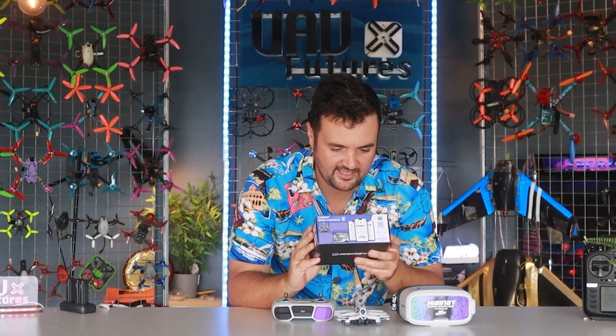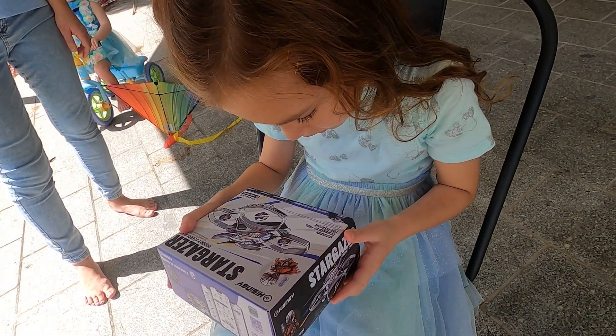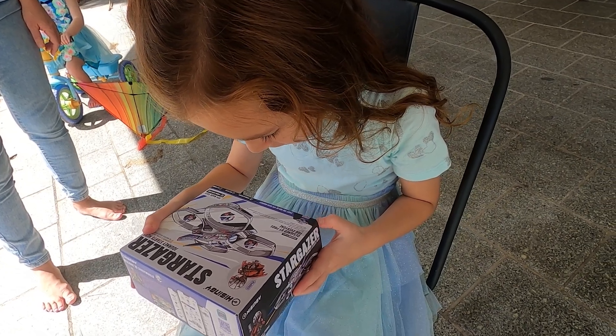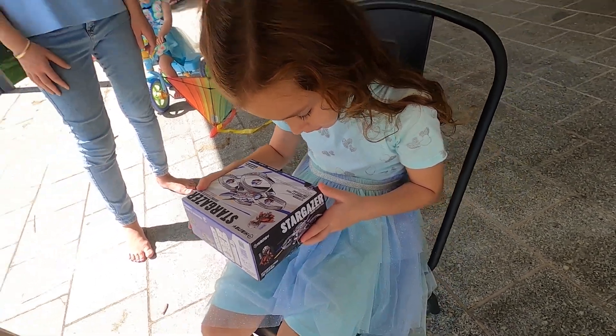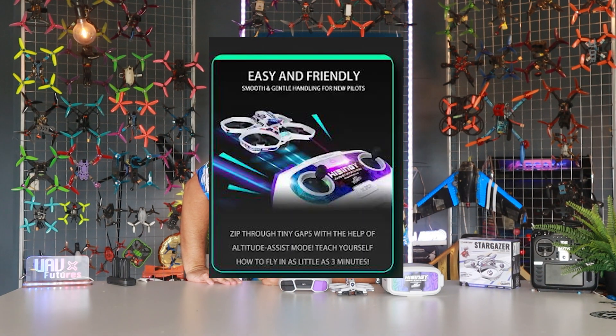Hey, Stu from UAV Futures. Before you do anything on this video, just listen to the bold claim written directly on the box right here. What's that word? Anyone. Read that sentence: 'Anyone to teach themselves to FPV in 10 minutes.' That's right, ladies and gentlemen. That's what we're looking at today — this kit, the Stargazer from Hing Sway, claims to be able to teach FPV in under 10 minutes.